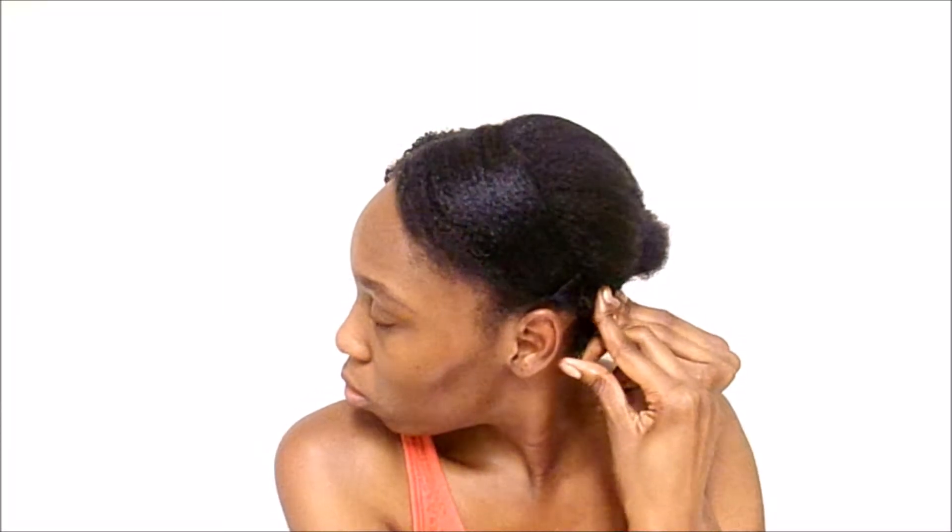Now I'm just bobby pinning it in place — you can totally skip this step if your hair is longer, you wouldn't have to do this. But with shorter hair you have to. Then I'm brushing the other side and repeating that process of brushing it down.